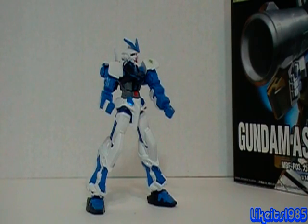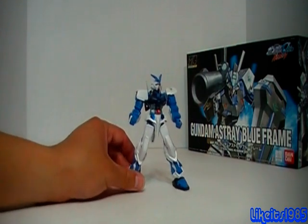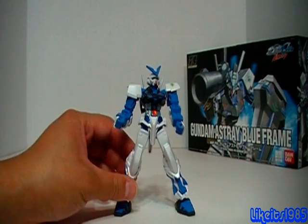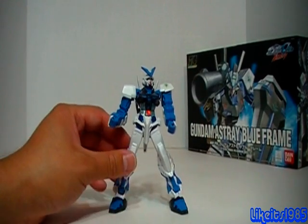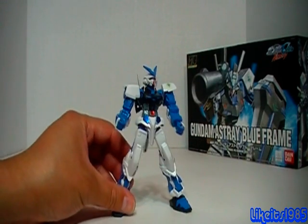Welcome, everyone. This is Like It's 1985. In today's review, I'll be taking a look at the Gundam Astray Blue Frame. This is the high-grade 1/144 scale model kit. This kit is a quick build — it only took me two and a half hours. I did it tonight after work. Those of you who watched my previous videos know that I'm really partial to the Astray frame mobile suit design, so I was really excited about building this, and it actually was a pretty fun build.